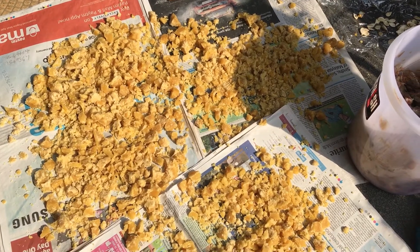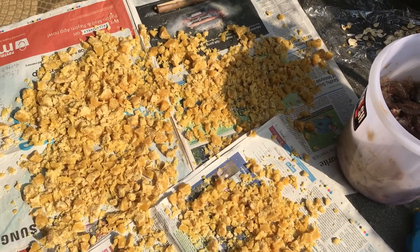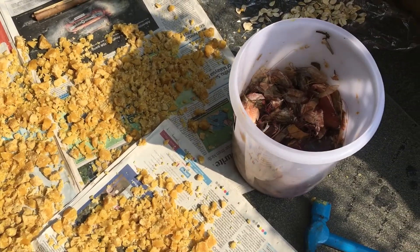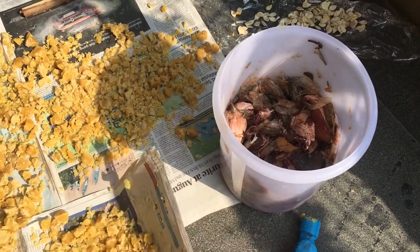No usage of water is required. Just put all of these into the fish box and then we need to keep on mixing it.